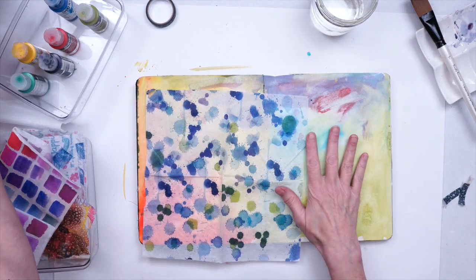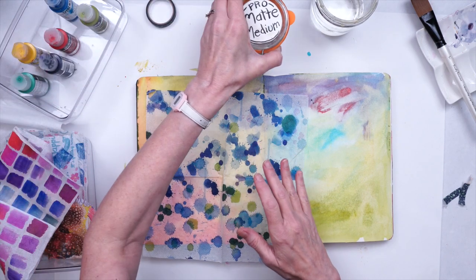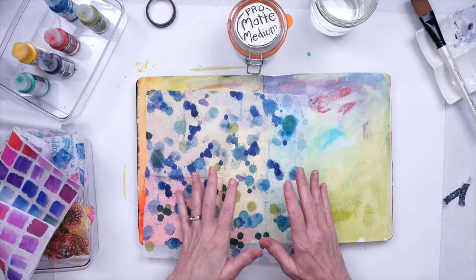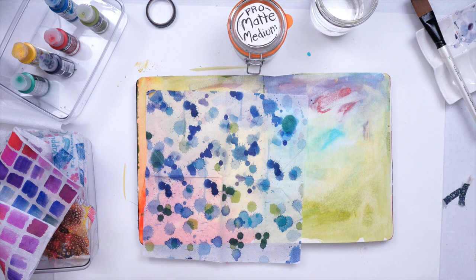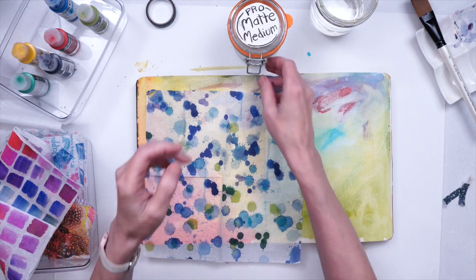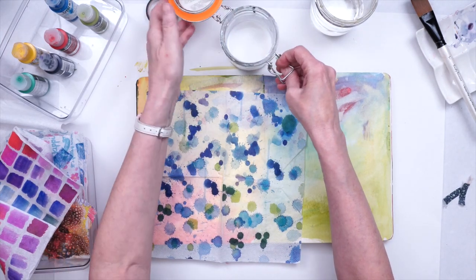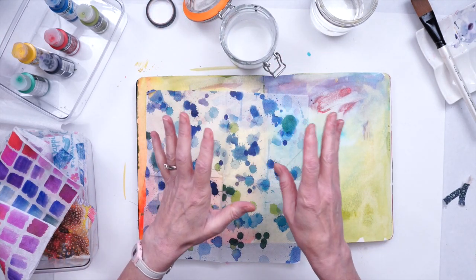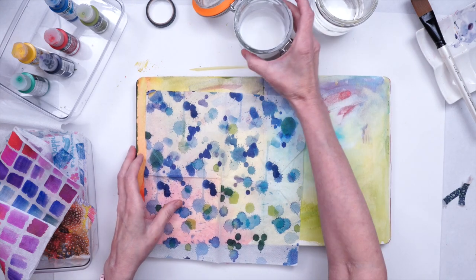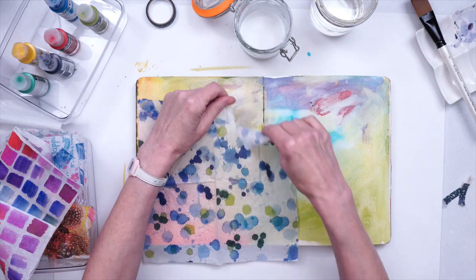To adhere tissue paper down, you're going to want to use a matte medium — you do not want the gel medium. Gel medium is way too thick. If you do have gel medium, you can try to water it down, but it may make your tissue paper too delicate. Matte medium is really the best thing to use for this.